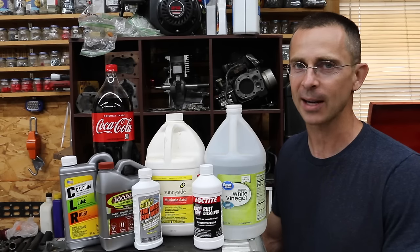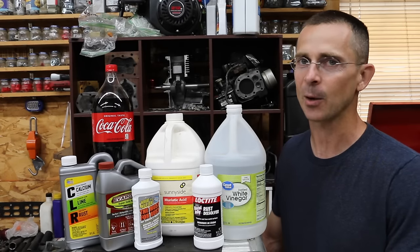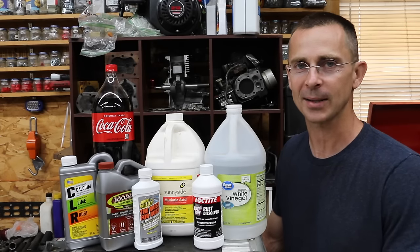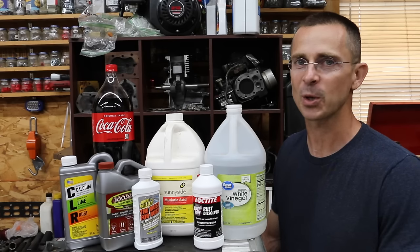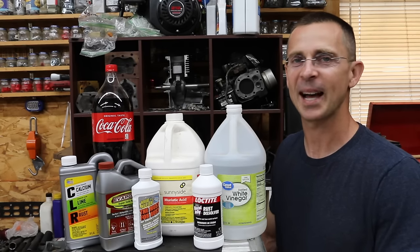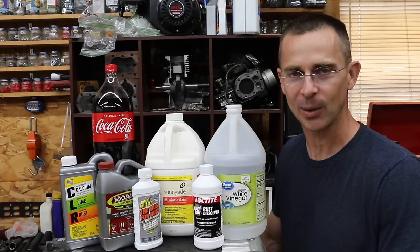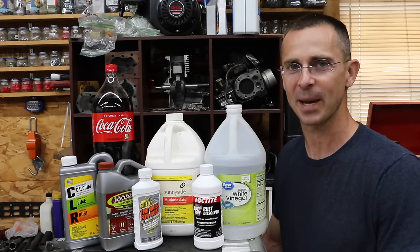However, there are lots of rust removal products on the market, and it can become quite confusing as to which one of them works the best and when to use certain products. So today we're going to do some testing on various rust removal products to find out which one is the best. We're also going to be testing rust converters as well as different paint products that are supposed to treat rusted metal.